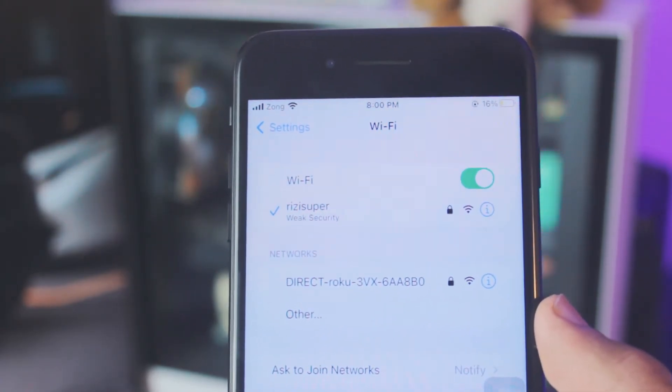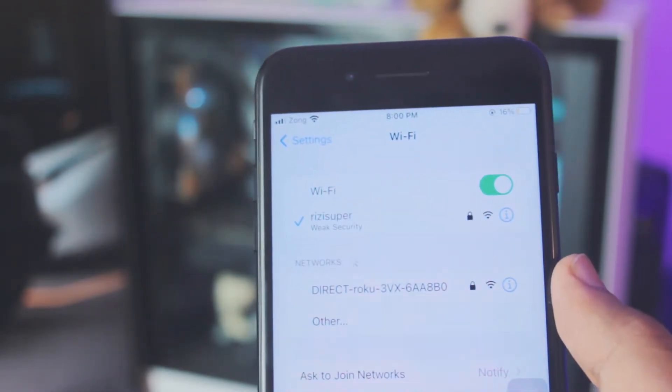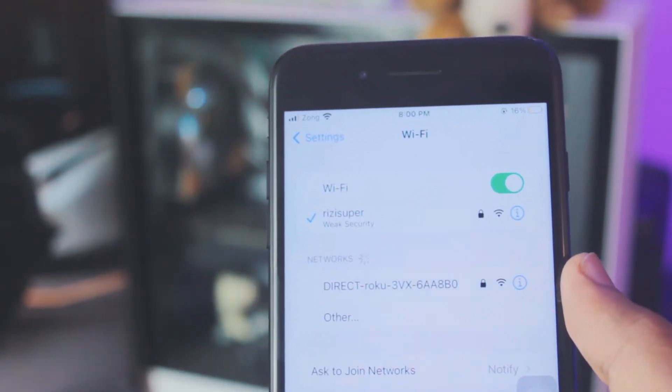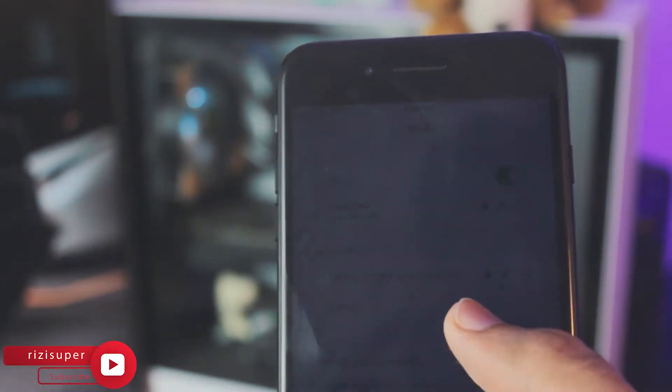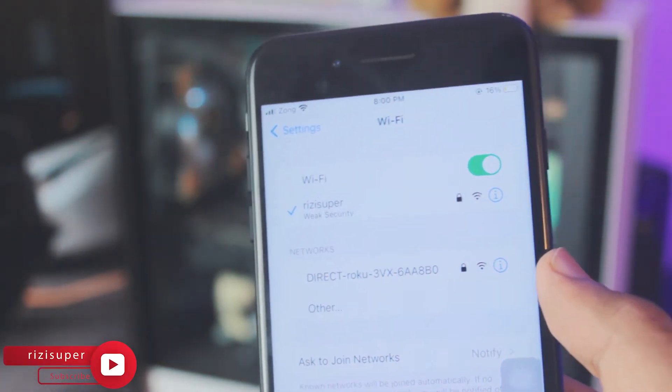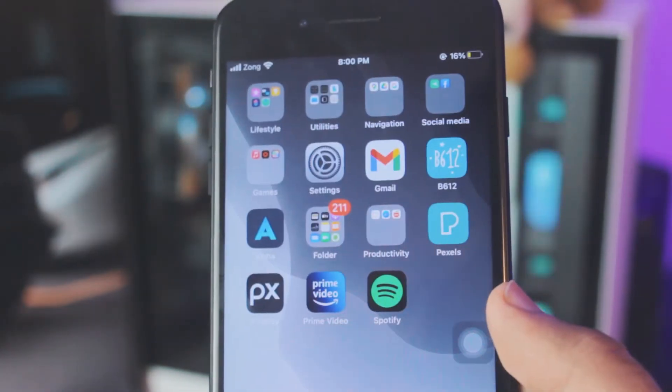By the way, do not worry if you don't have home Wi-Fi. I'm going to show you another way that works as well, but I would recommend you use your home Wi-Fi. I'm going to show you another way you can do this later in this video, so stick till the end. For now, I'm going to make sure my iPhone is connected to my home network.